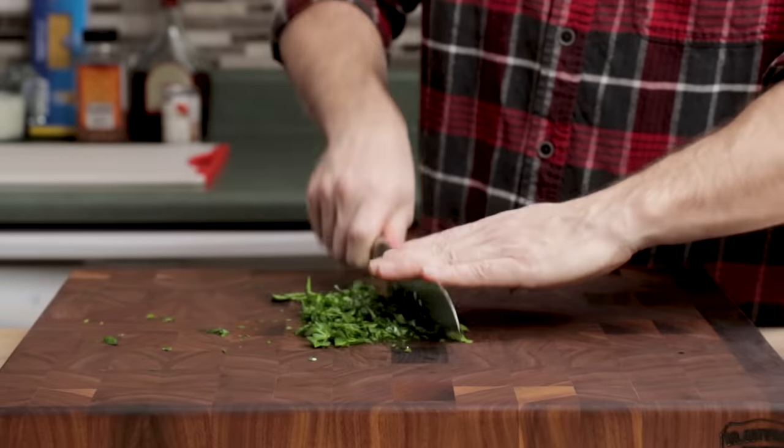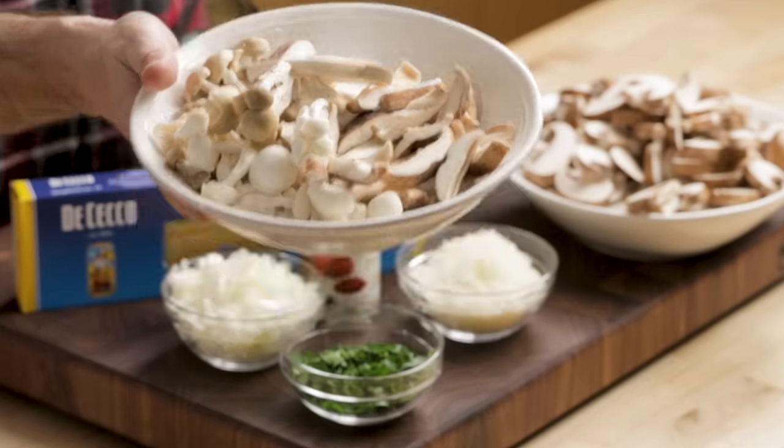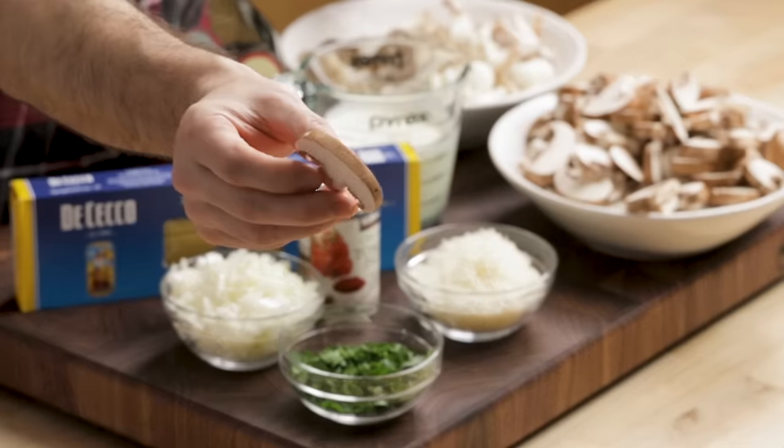Here's all the ingredients. I have one and a half pounds of mushrooms — this is a special blend from Whole Foods that I got for $7. You don't need to use this, but they are nice and will make it a more unique dish. Feel free to use Baby Bella or even white button mushrooms. I cut them to a quarter inch thick.